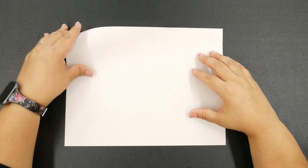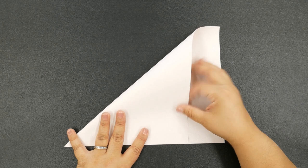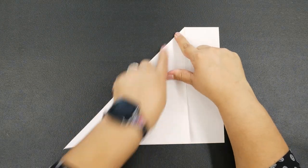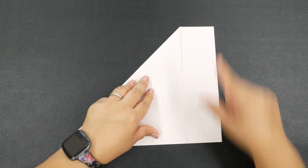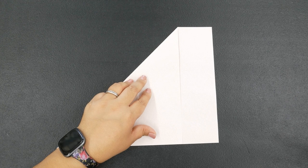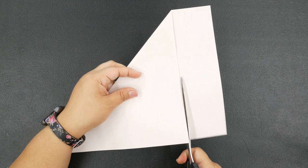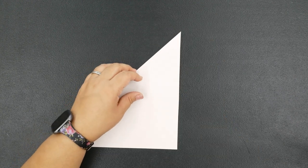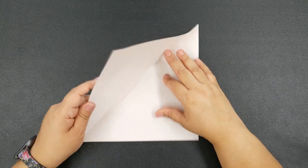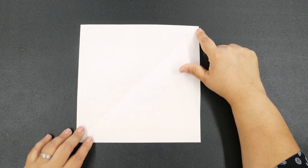Once you've selected your sheet of paper, bring the top corner downward to the edge of your page and crease right here. We're going to get a square out of this sheet of paper, so go ahead and grab your scissors and cut off this rectangle side piece, just like this.